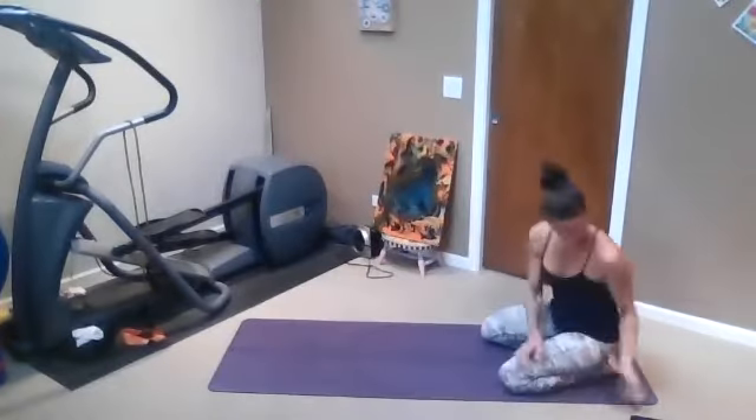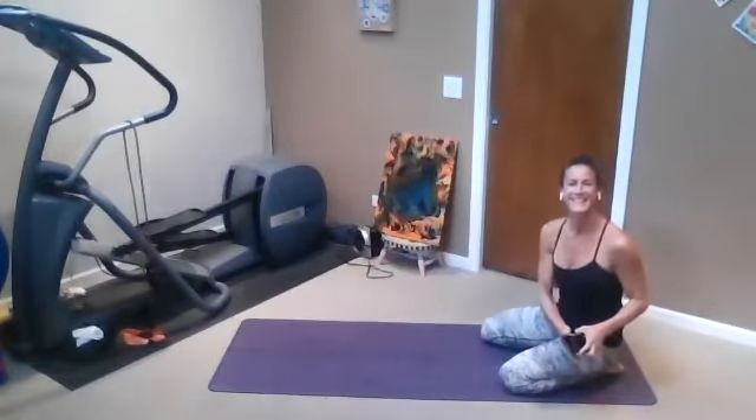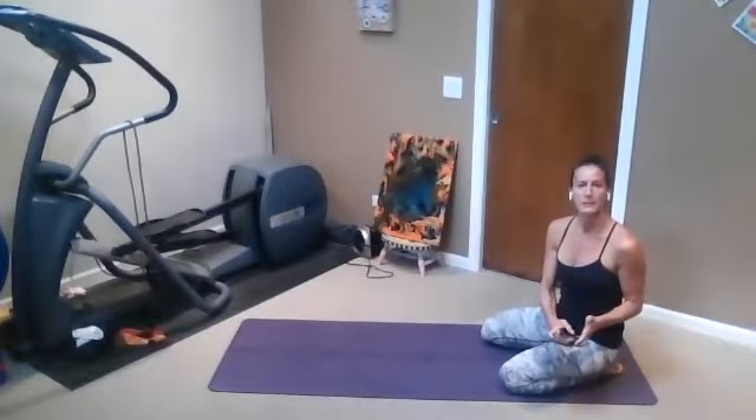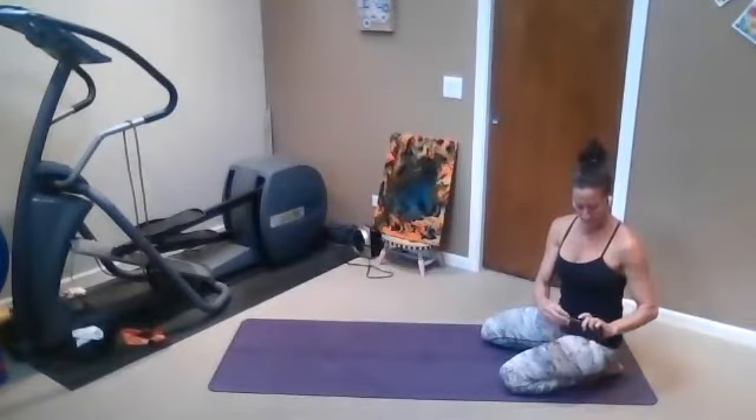One more time. Inhale, shrug the shoulders up by the ears, and then lay them down the back, and just pause there, just breathe. Inhaling and exhaling.